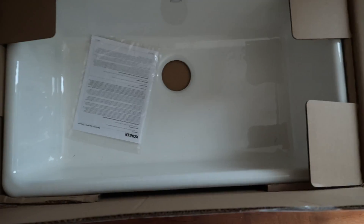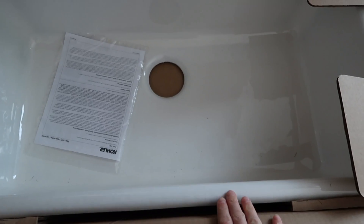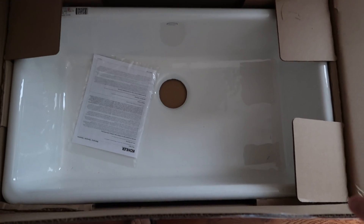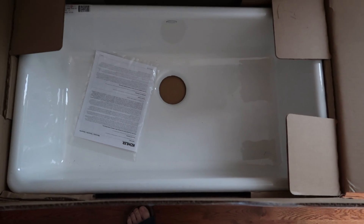So once Miles wakes up - he's taking his first nap right now - we'll head over to Home Depot and get what we need. Here's a quick look at the sink we got for our kitchen. It's not a farmhouse style, so there'll be countertop all the way around it. It's very plain, there's no divider, it has a single hole in the middle, and I couldn't be more excited about it.